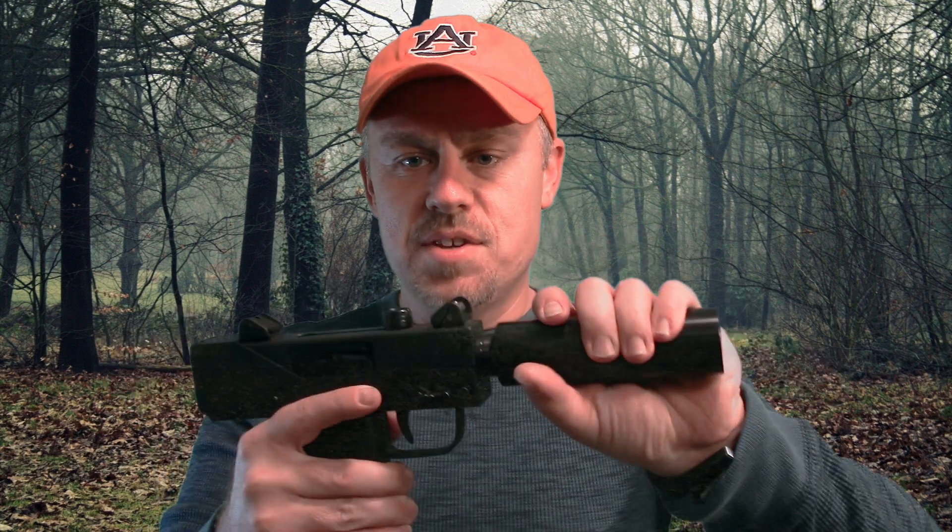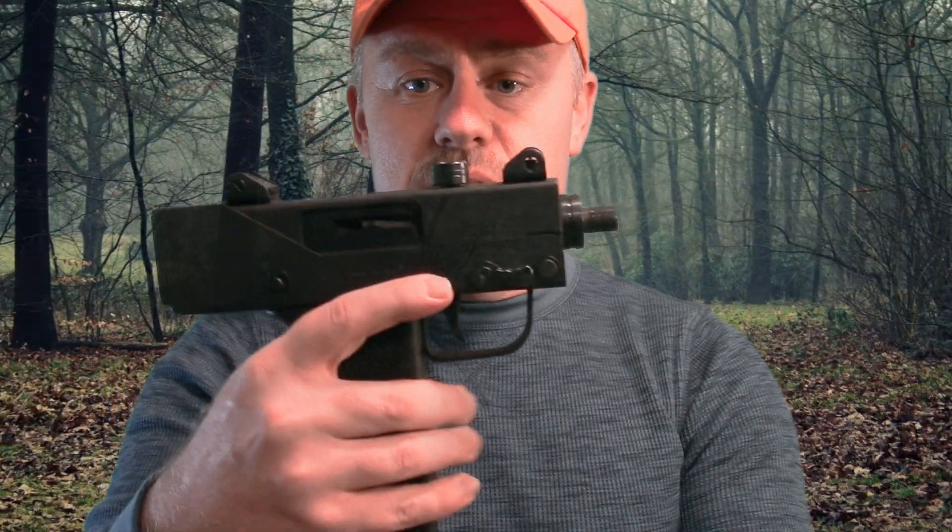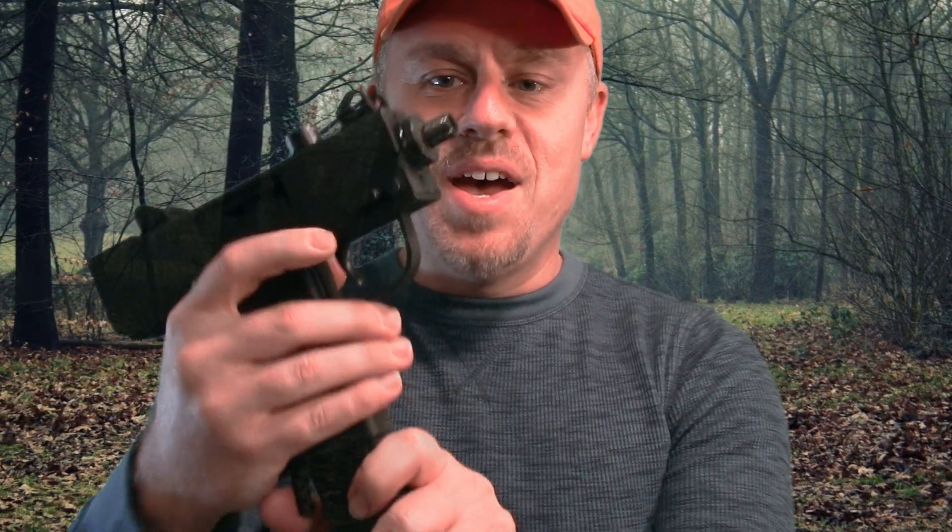Now, the can — the silencer — is fake. It's actually just a large steel piece, not rifled or anything, that goes on the end. Without that, it's actually not that large of a weapon, if you don't count the 30-round stick mag.